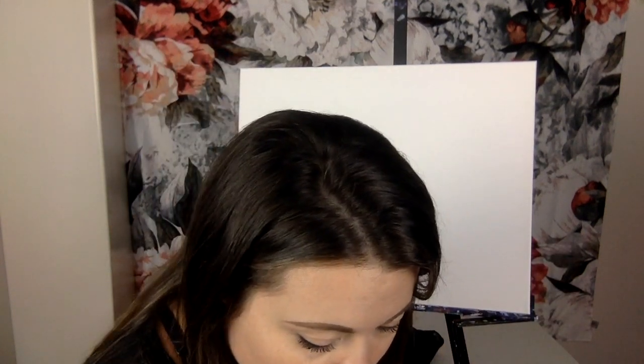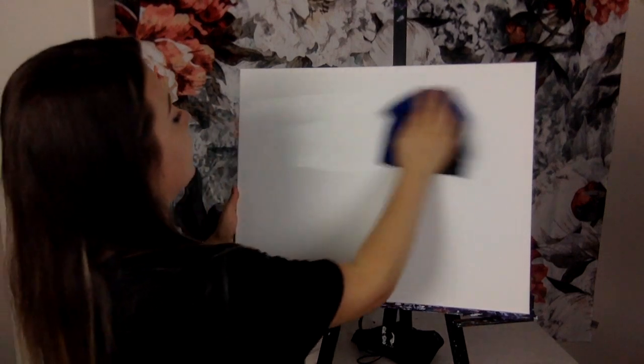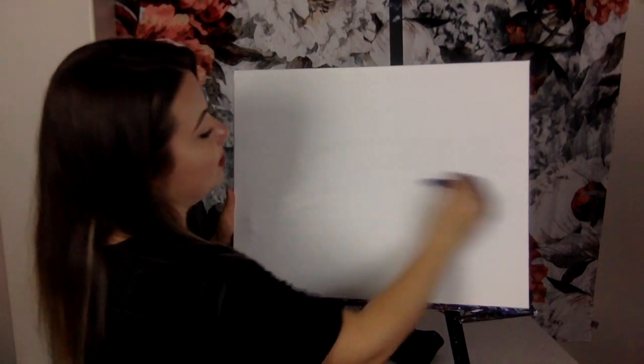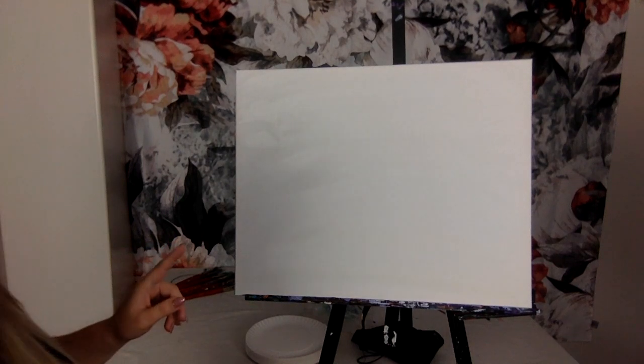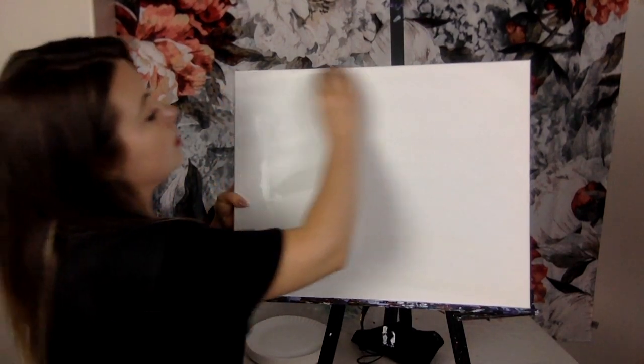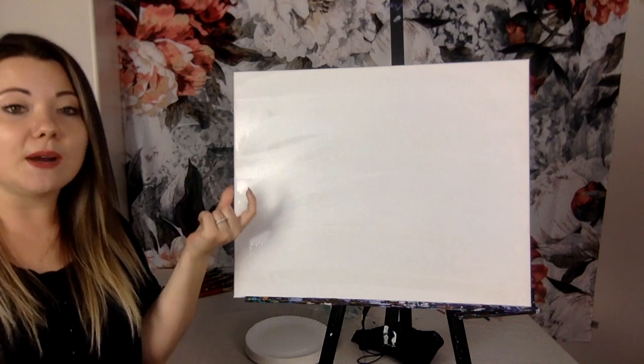Alright, we're going to start by wetting our canvas. Grab either a cloth or your biggest brush, dip it in the water, and wet the whole canvas. I'm going to go with the cloth — it's much faster. If you're using paper, you don't have to do this. And if you're using a very tiny canvas, you can skip this too. We do this to help spread paint over the large surface quickly without leaving any white spots visible.